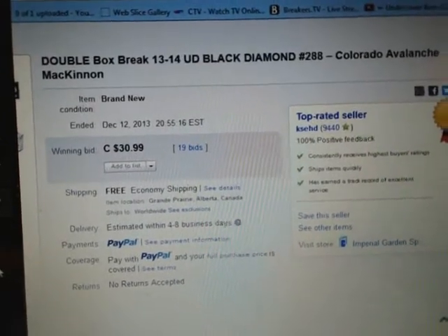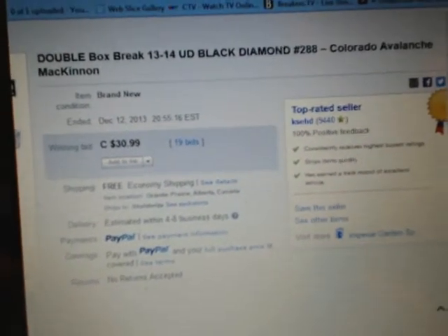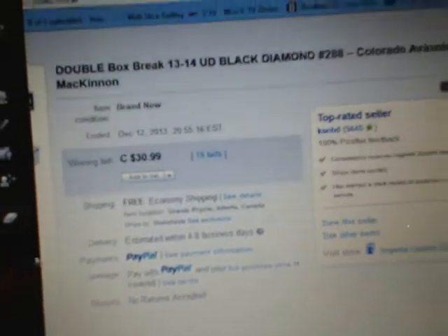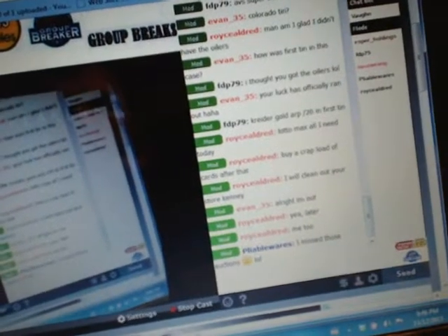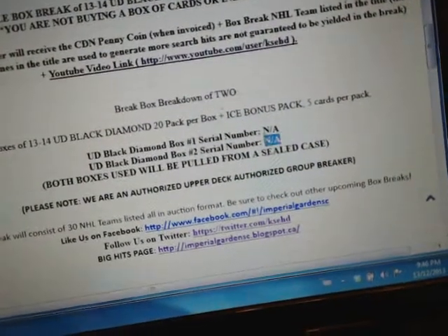Hey there guys, welcome to Case Heads double boss break number 288 of 1314 Upper Deck Black Diamond. The last thing that ended in the break was the Color Avalanche on December 12th at 8:55 PM Eastern Time. We're going to go to eBay's current day and time — it's Friday December 13th at 11:46 PM Eastern Time. I do apologize for the super delay on doing the breaks. We are live on Breakers TV.